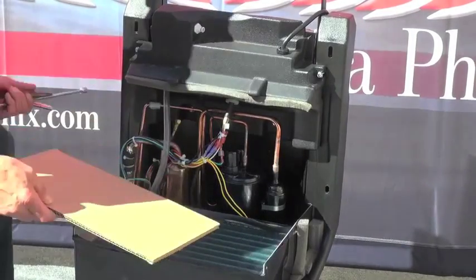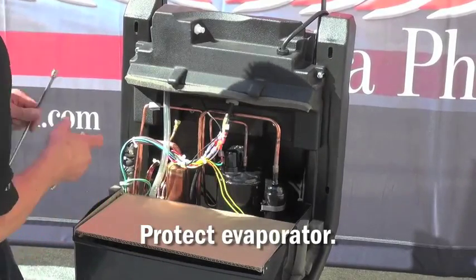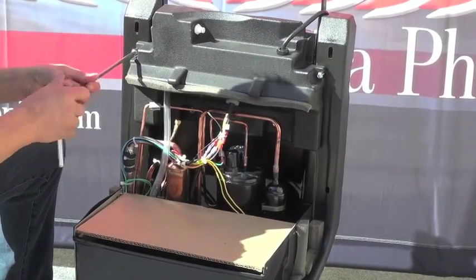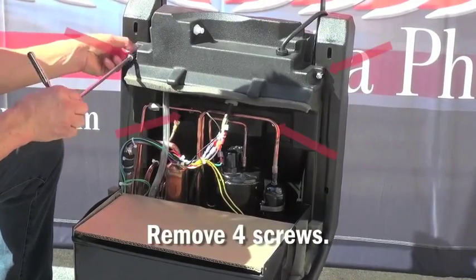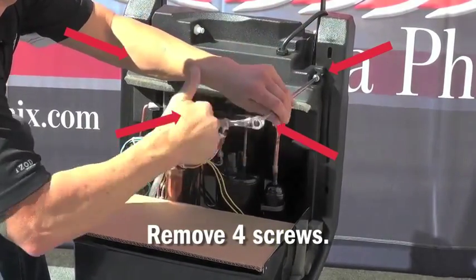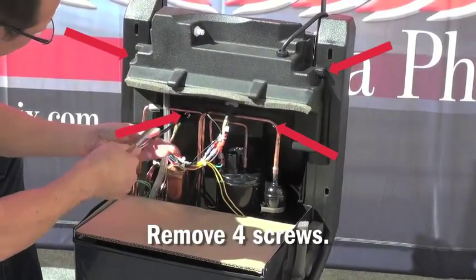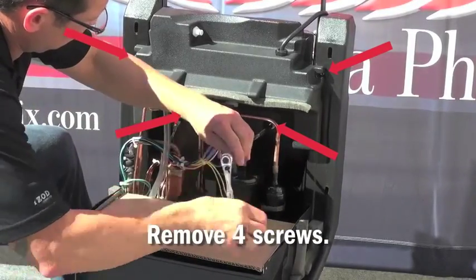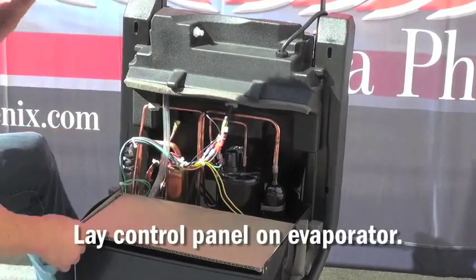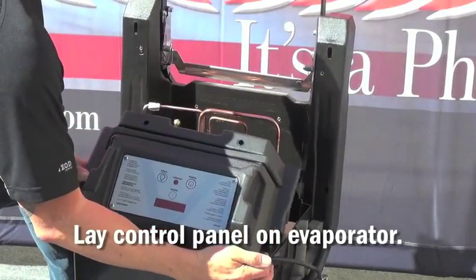To replace the condensate pump on R175 and R2, with the front cover removed, first use a piece of material to protect the evaporator from getting damaged. Next, remove the four screws holding the upper control panel to the back of the unit. With the four screws removed, lift and pivot the upper control panel and lay it on the protected evaporator.